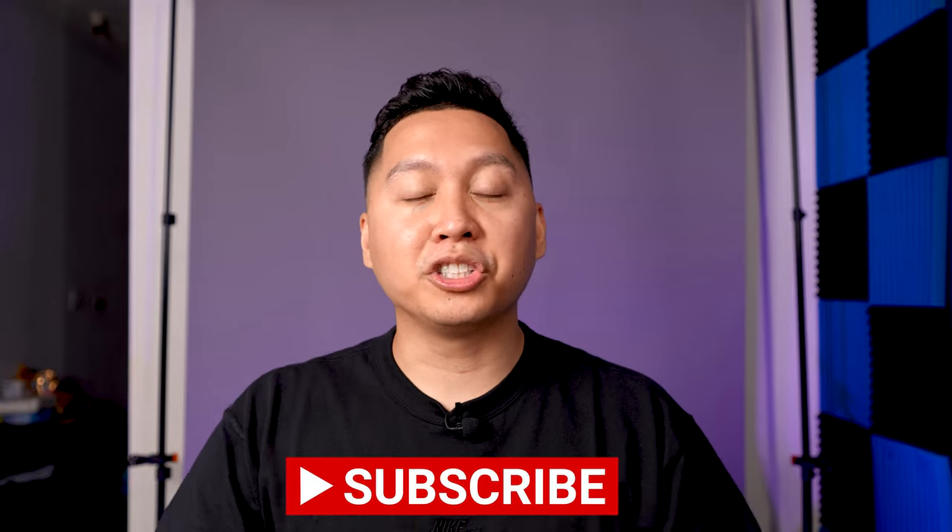What do you guys think about this shirt? Leave a comment below. Once again my name's AJ — thank you guys so much for watching. If you enjoyed this video feel free to hit the like, subscribe, or notification bell. I'll see you guys in the next one.